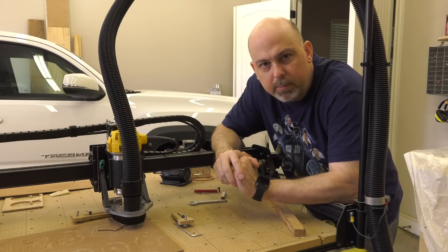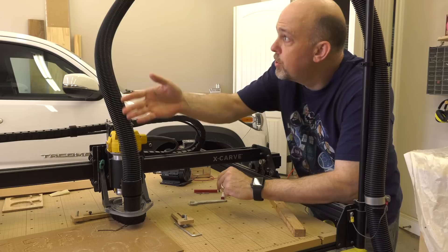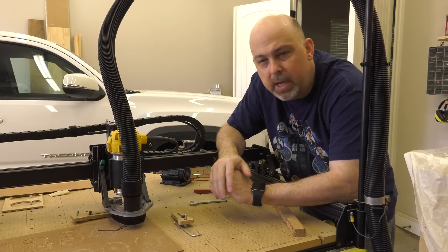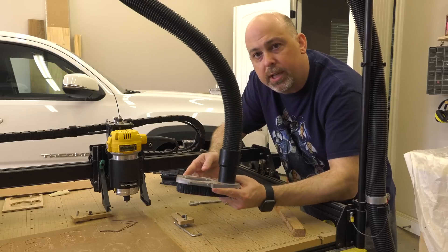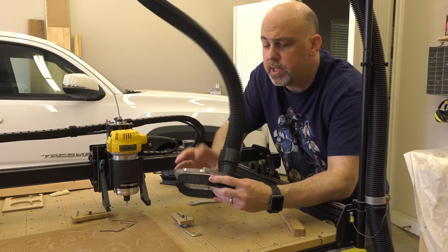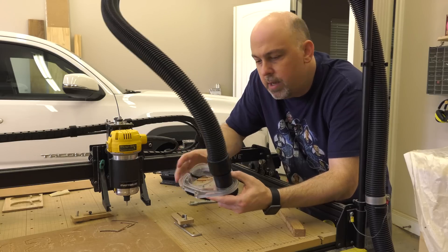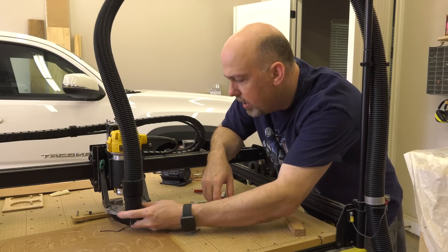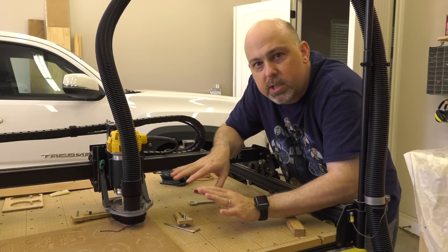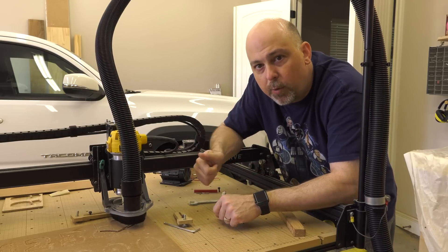One of my favorite new features from Inventables is the addition of the dust collection system. There's an attachment unit that goes at the bottom of the spindle with brushes. It's acrylic so you can see through it, which makes a huge difference. It connects via rare earth magnets, so you simply slide it in and it locks into place on its own. It's really simple and quick, and it just works. Bravo for this — it's a great addition.